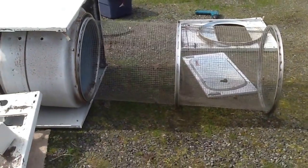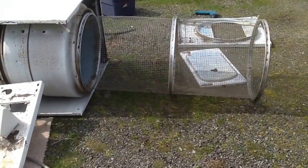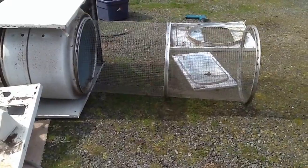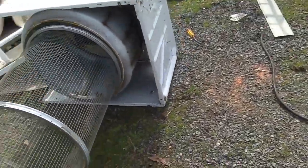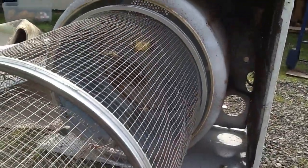I decided to add some power to our trommel because I'm sick of spinning it by hand. And then all I have to do is shovel into it. I'm thinking this will work — somehow I'm going to attach these two and utilize the handy dandy belt motor.